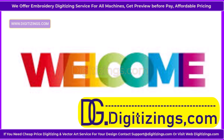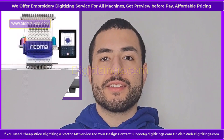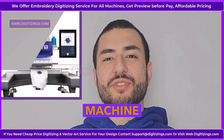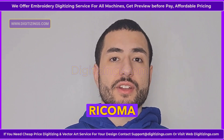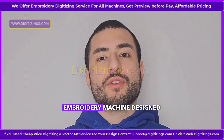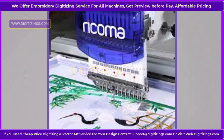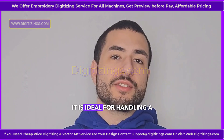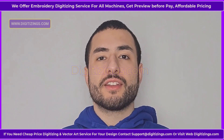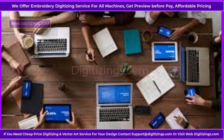Welcome to my channel, digitizings.com. Today we learn and see about the Recoma SWD-1501 Single Head Embroidery Machine Overview. The Recoma SWD-1501 is a versatile single head embroidery machine designed for both hobbyists and professional embroiderers. Equipped with advanced features, it is ideal for handling a wide range of fabrics and intricate designs, making it a popular choice for small businesses and home studios.